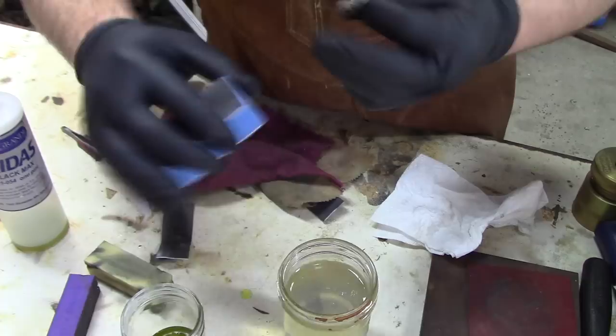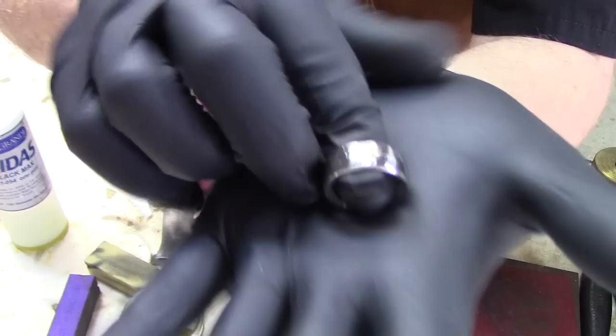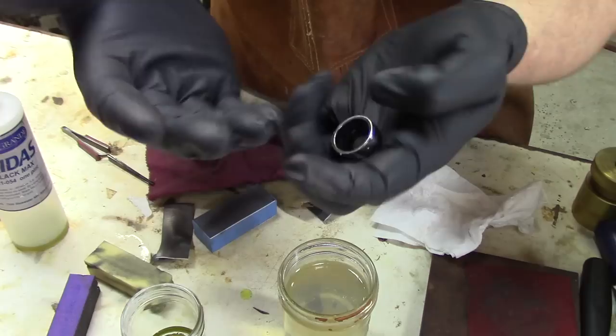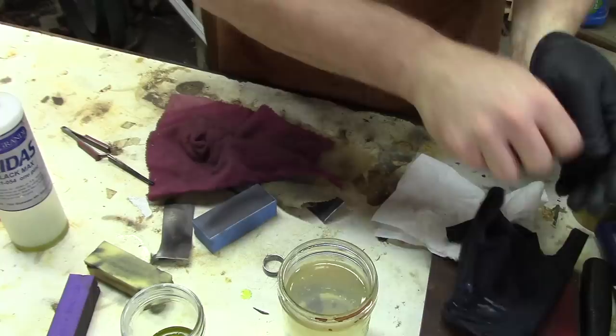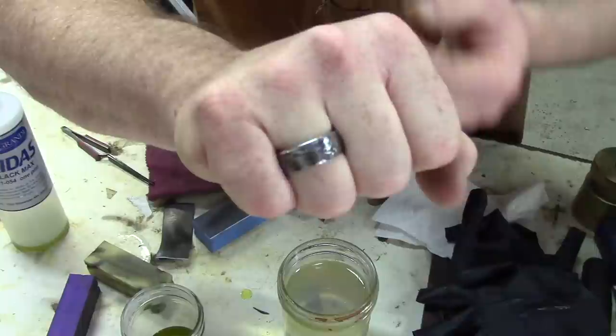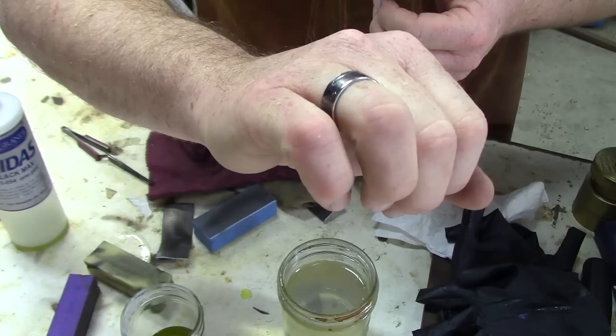That's the size 10, 1943 Silver Walking Liberty coin ring. I think it turned out very nice. Let's see if it fits over the glove — nope, it doesn't fit; I'm a 10.5. There we go. Beautiful silver coin ring made with the starter kit.